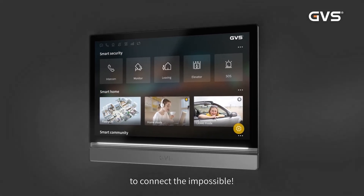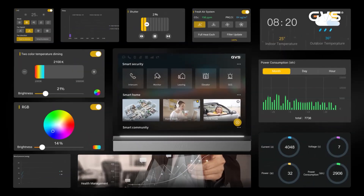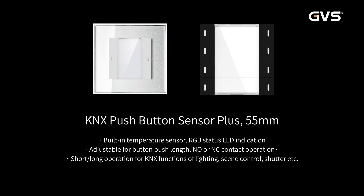KNX Smart Touch Z10 — to connect the impossible. 55mm System Series: KNX Push Button Sensor Plus, 55mm.